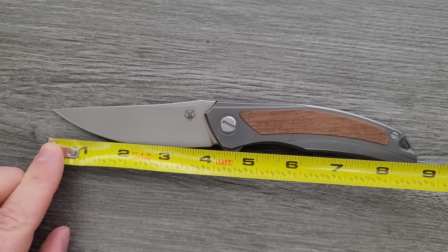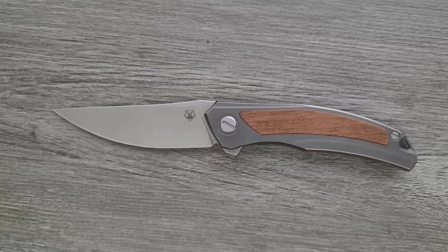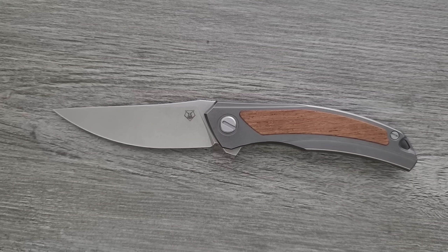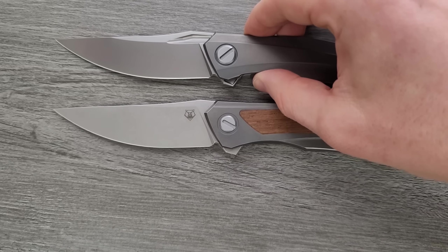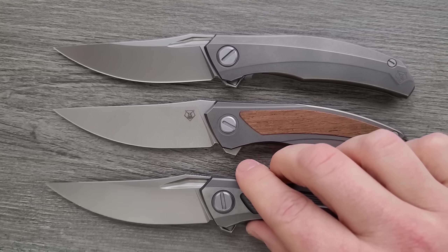Overall length of the Quantum Ursus NL coming in at 8.75 inches overall. The blade is about four inches — in places it's four inches, up top it's 3.85, down here it's four and an eighth. Cutting edge is almost exactly four inches.